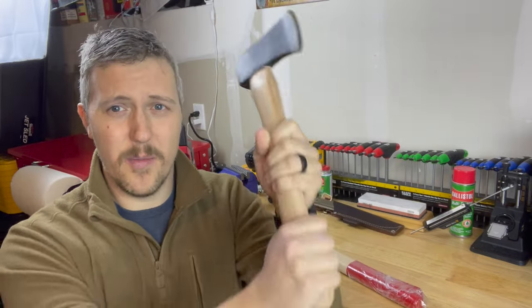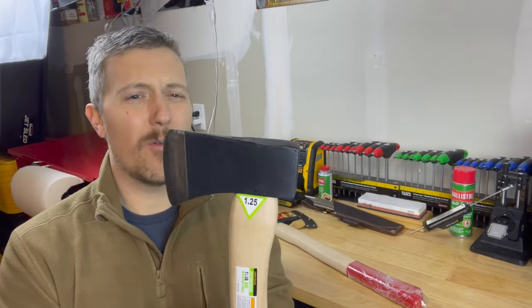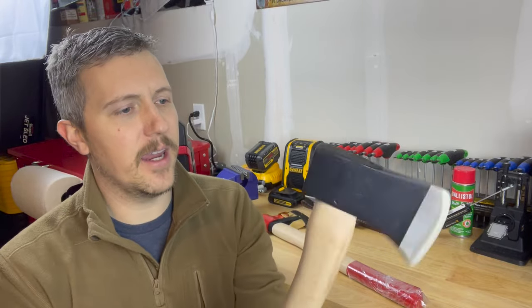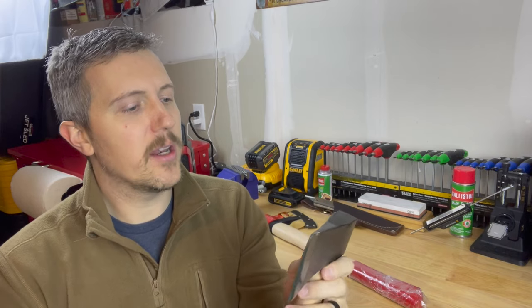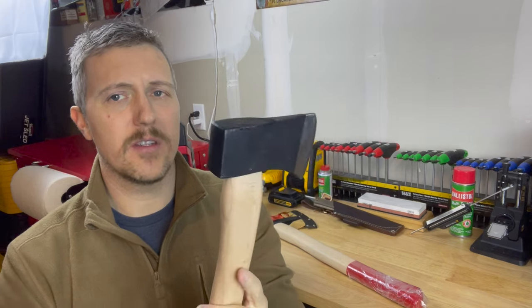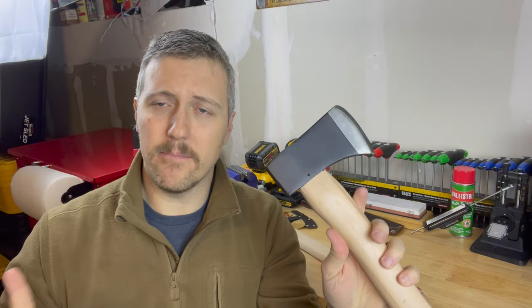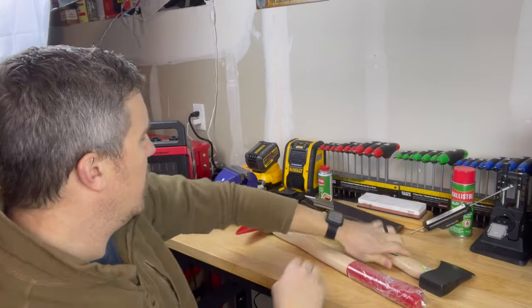I have no idea what type of steel they're going to have on this, but not too shabby for 12 bucks. I'm not going to complain — you could get a good swing on this. Not heavy at all. Who's this for? I would say somebody on a budget. If you're wanting to put together a kit to give to somebody, or if you wanted to put kits together to leave in your vehicles — not bad.